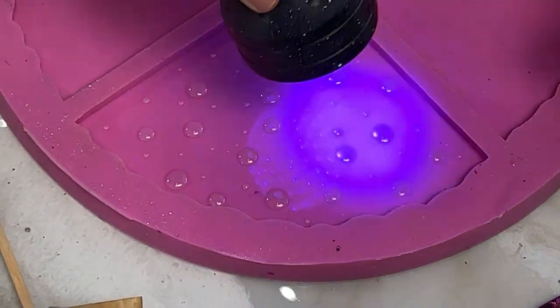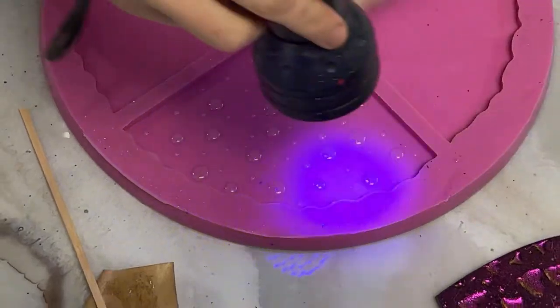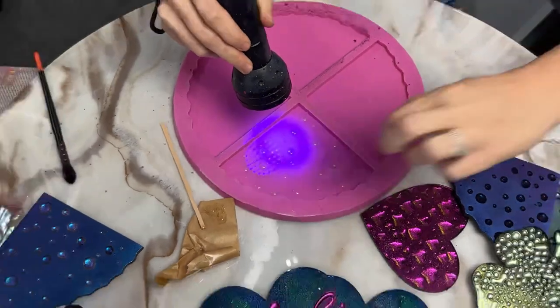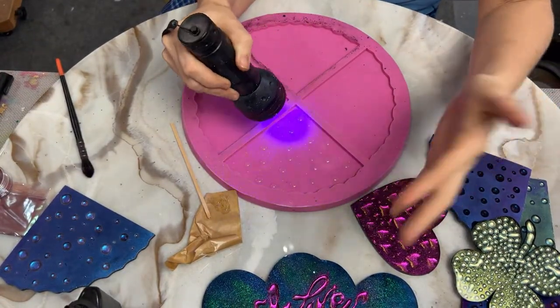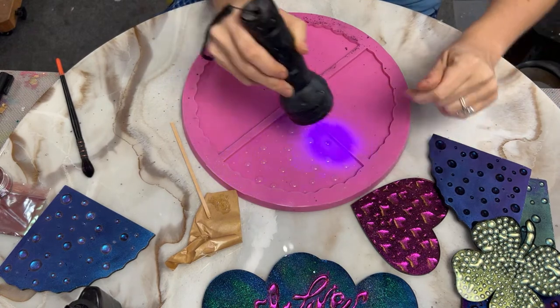It was a small stroke of genius to draw it on the backside of this, because my first attempt — some of the letters were backwards but most of them were just odd. I'm going to check on these other ones — they are just about tacky enough. I'm touching them and it's like I can leave my fingerprint on them, so they're just about ready to go.